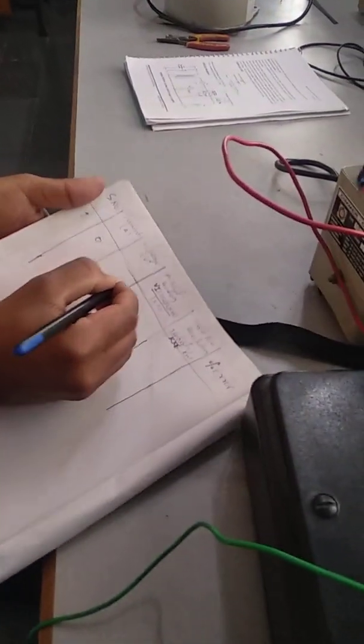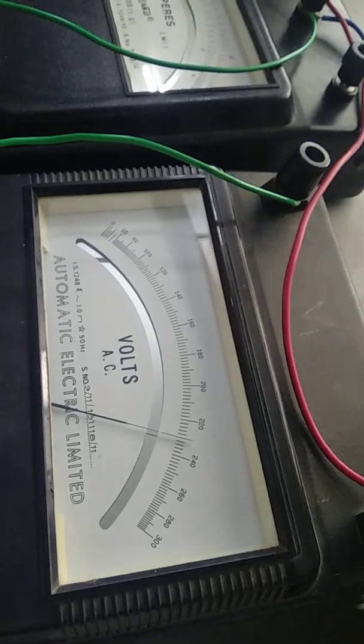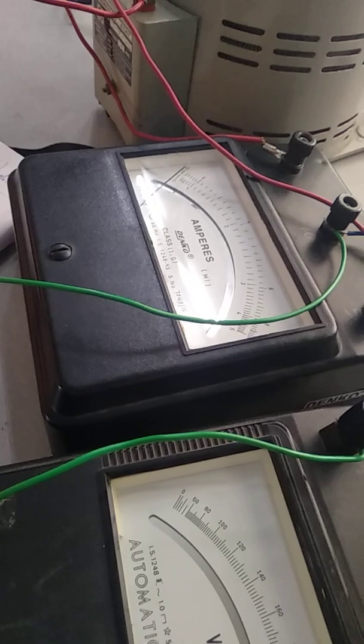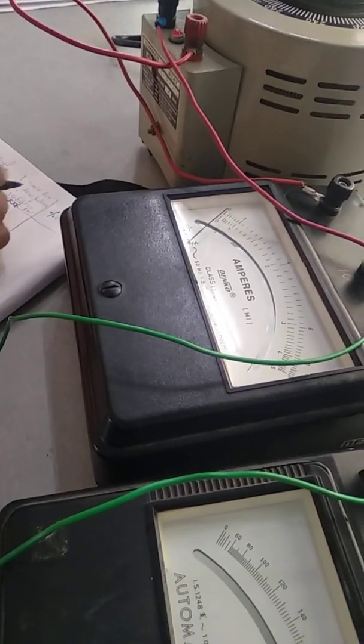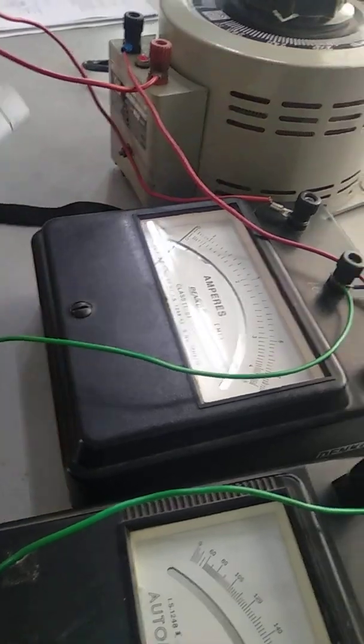We will start with the open circuit reading. Serial number one: current is zero, voltage — we applied 230 volts. Next, the actual reading — V times I times cos φ — but since the I value is zero, this value is also zero. Time for revolution — there is no rotation of the energy meter, so this is zero. And the error is also zero.